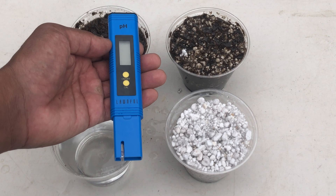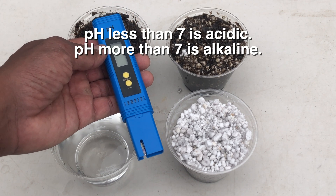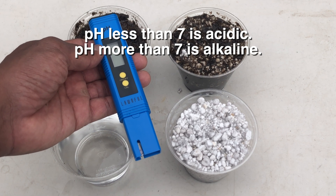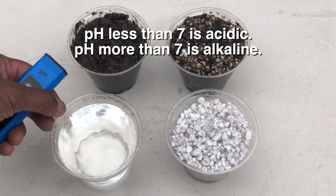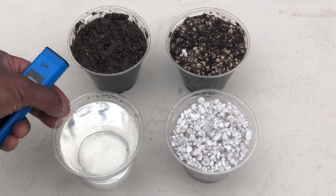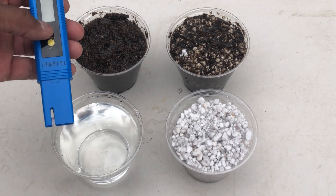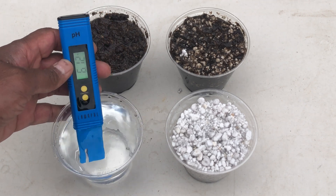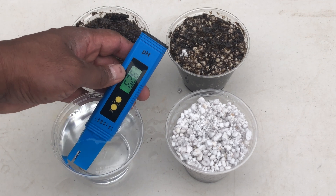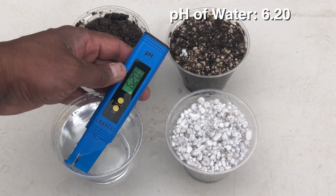To test this out, I'm going to use this pH meter right here. Neutral pH is 7. When a pH is below 7, it's considered acidic; when it's above 7, it's considered alkaline. Drinking water is generally about 7. Soft water, though, is slightly acidic, and we use soft water here at the nursery — it's filtered through reverse osmosis. So let's check the pH of this water. We see that it's about 6.23.